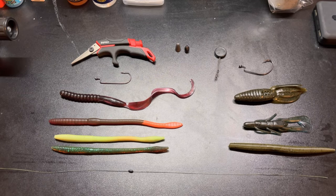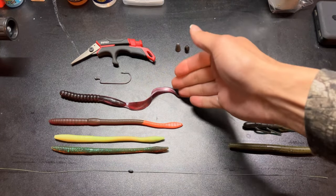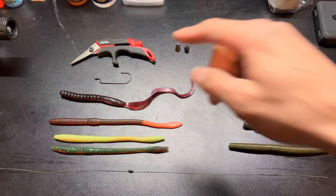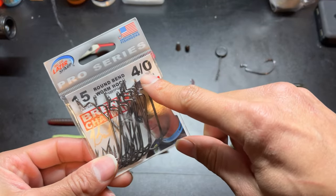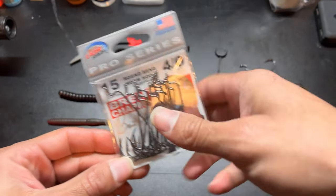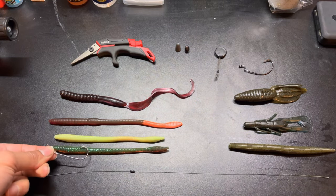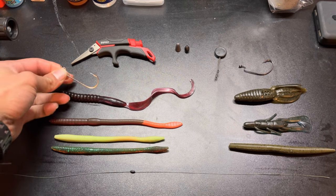Over here in this category you have your six-inch to twelve-inch worms, whether it be a curly tail worm or a straight worm — this one is a robo worm dipped in pink at the end. For these, you want to go with a round bend worm hook. For new fishermen, you're looking for a 4/0 — that's the quickest way to know what people are talking about. The round bend goes straight and then curves up, and it's perfect for these worms because you run right up the hook, everything sits natural, and it's easier for a curly tail worm to swim.